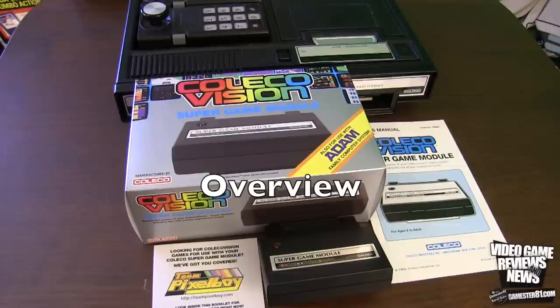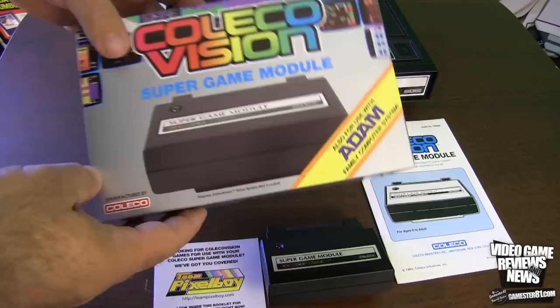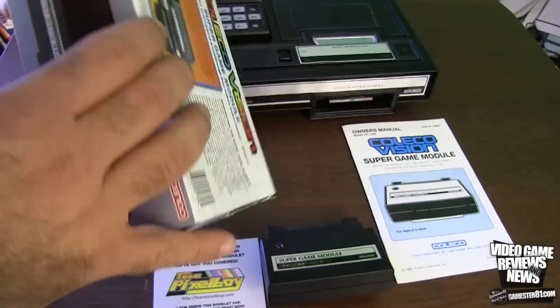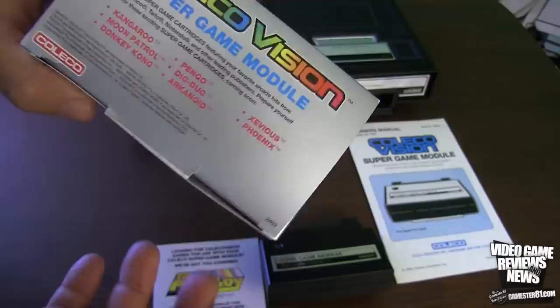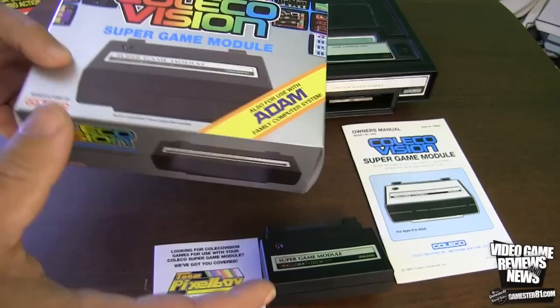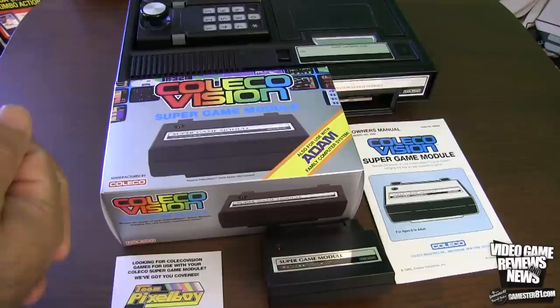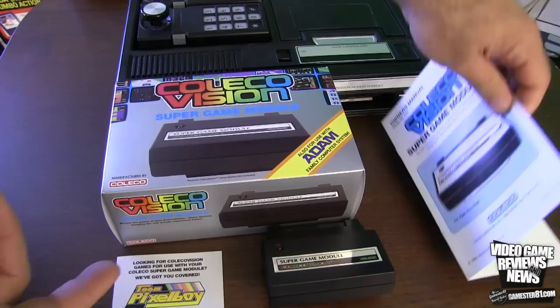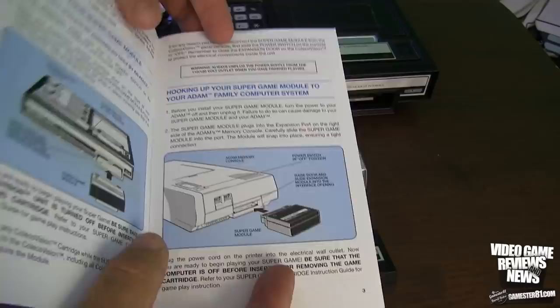Here is a closer look at the Super Game Module box itself. I love what Eduardo and OpCode did here because they really matched the artwork and art style of the original ColecoVision box art. It has a rainbow logo, and it is compatible with the Adam — there's an expansion port on the Adam computer as well. On the back you'll notice the proof of purchase and the Coleco name. It has a nice packaging style, listing games that have come out or are coming out soon. I love the color design — it really fits. It also comes with an advertisement for Team Pixel Boy showing some upcoming games.